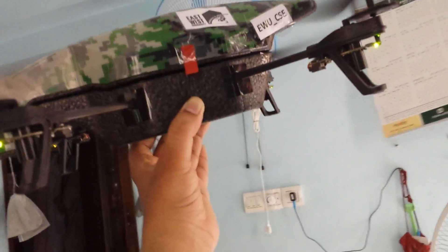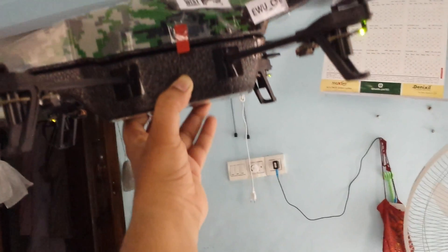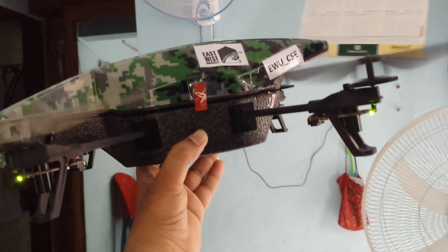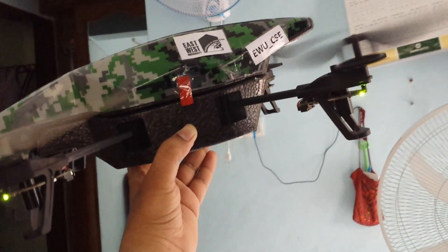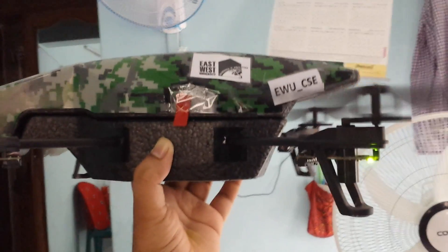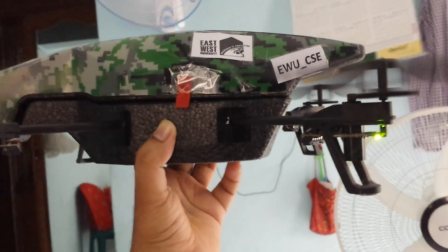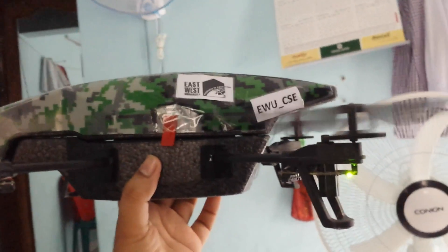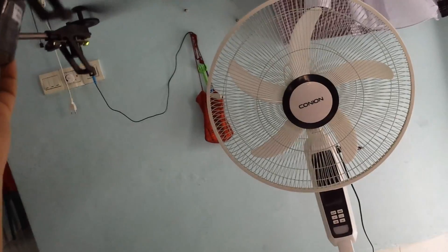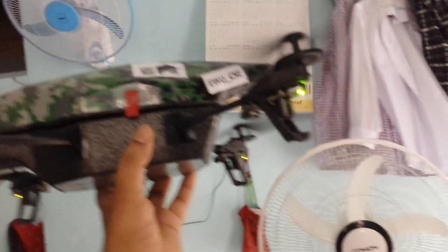It's already smoothing out. Almost done. I think I need to set the landing position a little bit better. Thank you.